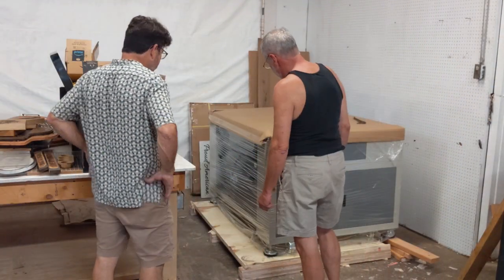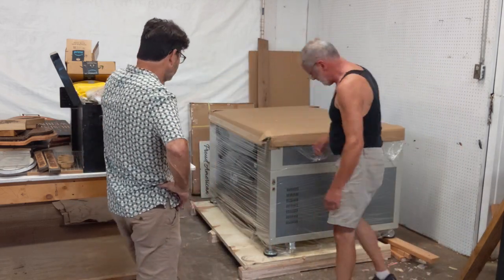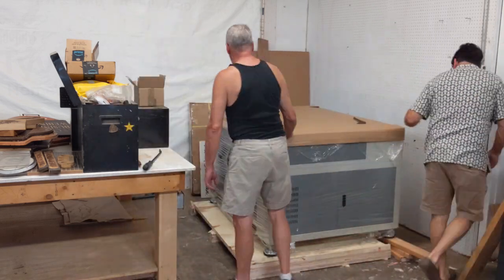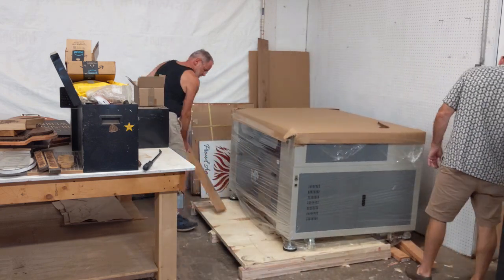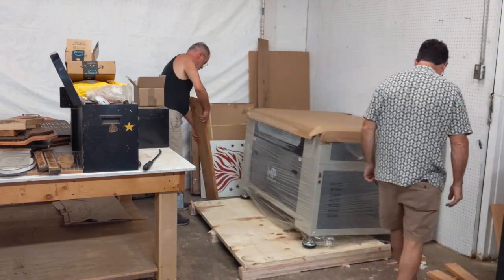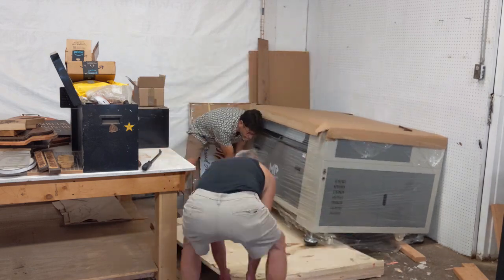It's one of those days where it rained for about three minutes, and when it was done it was even hotter and steamier. Anyway, Chip and I had to talk about how we were going to move this machine off of the pallet — gently and slowly. Finally got it back there, and then it was time to get the pallet out. We had to finagle it around a little bit, but we got it.